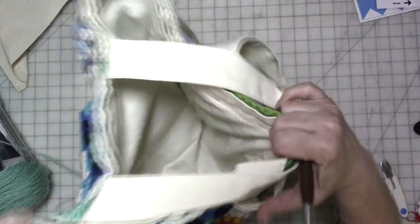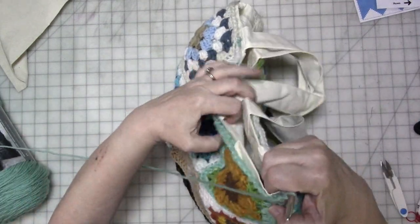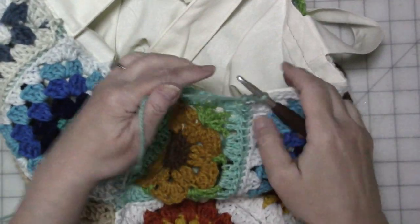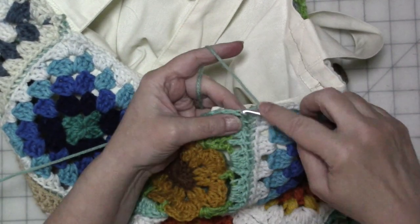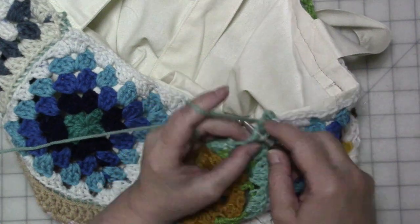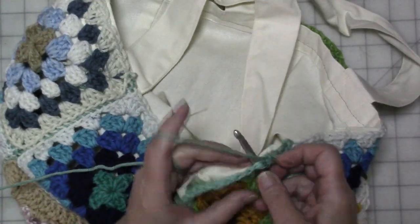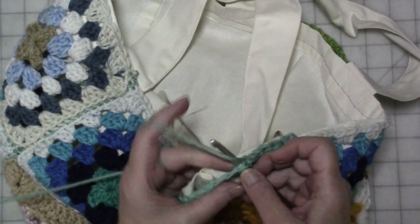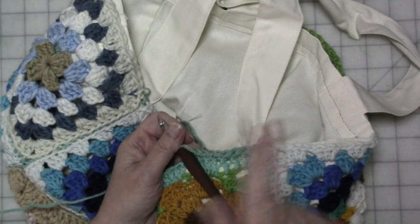Back to our crochet yarn and hook. I'm going to push the bag back and bring the granny square forward. I'll chain one, then single crochet all the way around the top of all the granny squares through both loops. I'm going to do at least one row all the way around — maybe two, but at least one. As I say that, I'm thinking you're probably going to do two. Let me do one row around and I'll be back.